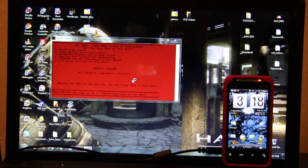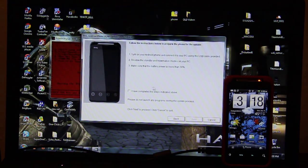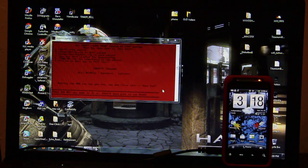Battery's at 31%, this should work. I hate these one-take videos, I really do. Next, next — verifying the phone. This is going to downgrade it to 2.2.